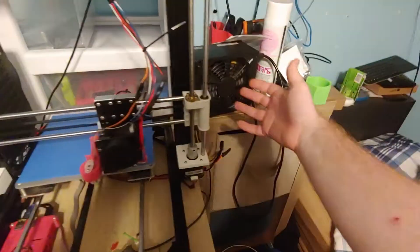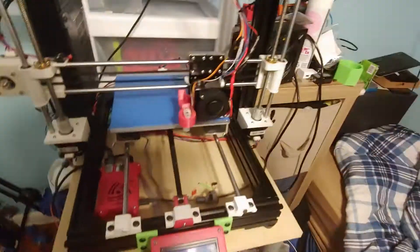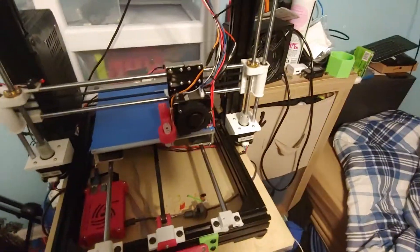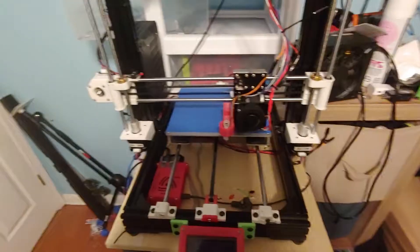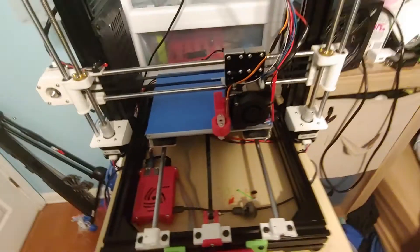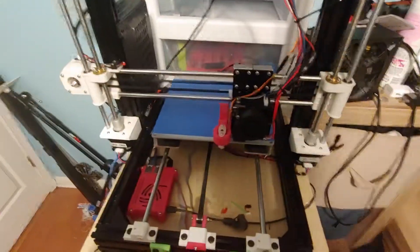The ATX supply — this is an older Ultra supply. One of the things I did is, as you can see, there's not a lot of wire coming out of the supply because I went in and cut out all the wires except for the power-on, ground, and 12-volt lines. I've quadrupled up — I'm using four 12-volt wires going into the printer — just to make sure I have ample current-carrying capacity. Most people only use one or two; I'm using four.